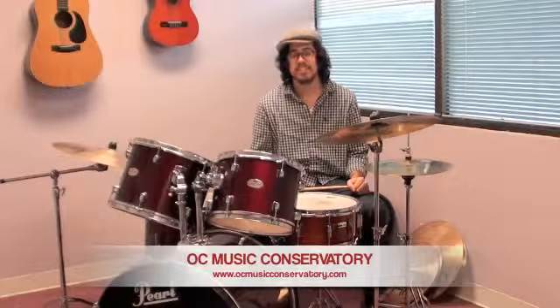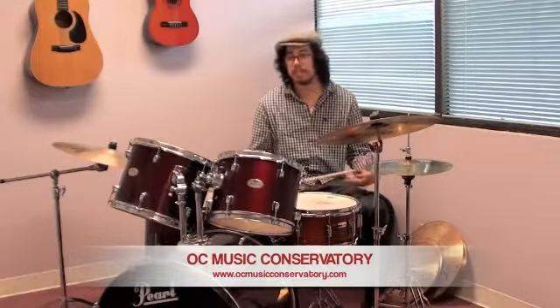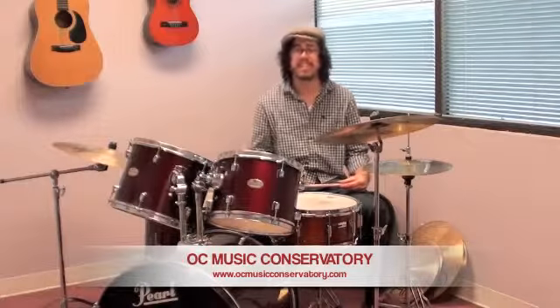Hi Curtis, could you tell something about yourself? How long have you been playing and practicing drums? Well, I started playing drums at a pretty young age. I've been playing for about 11 years. I started playing in rock bands and as I grew more excited about music, I started learning different styles like jazz and salsa and classical music and all sorts of things.